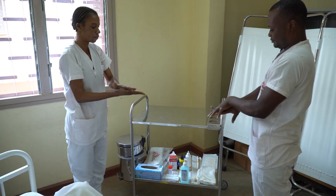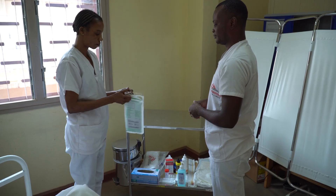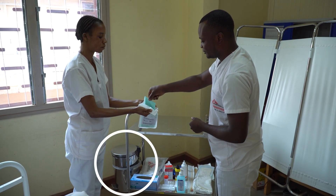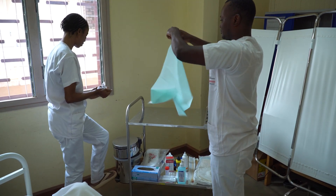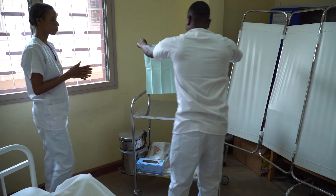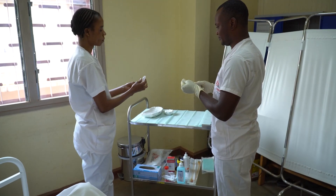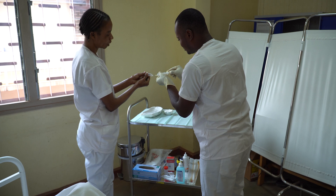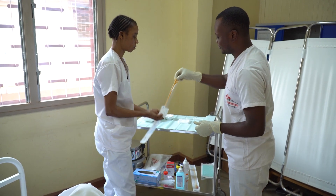First, we start by performing hand hygiene because we are about to begin a procedure. We bring the trolley or the tray to the patient's bedside and position the waste bin so the waste is not moved across the aseptic field. Place the sterilized drape on the top shelf of the dry trolley. Using an aseptic non-touch technique, also known as ANTT, prepare the appropriate amount of sterile water for injection to be injected into the balloon with a needle and syringe. Then prepare all other equipment using ANTT.